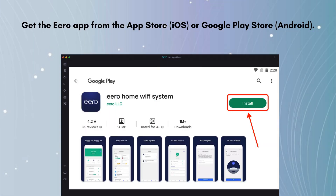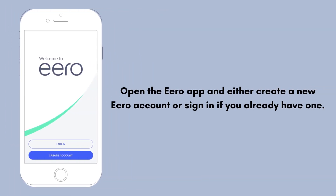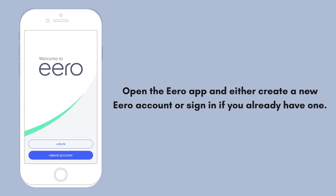Get the Aero app from the App Store (iOS) or Google Play Store (Android). Open the Aero app and either create a new Aero account or sign in if you already have one. Follow the prompts in the app to begin setting up your Aero network.